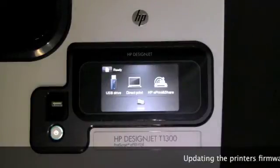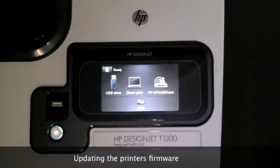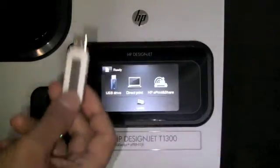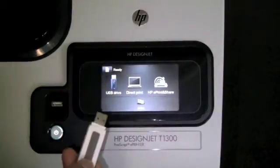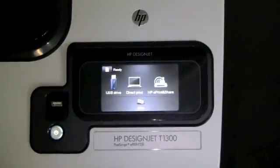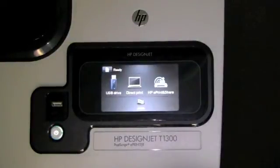In this module, we are going to talk about the firmware update. There are three ways of updating the firmware. The first method is using a USB stick with the firmware loaded on it and inserting it into the USB slot. The second option is using the embedded web server, where you can configure it to check on a regular basis and automatically update the printer. You can also do it manually through the embedded web server. You can also configure the printer itself to check on a regular basis for new firmware and download it automatically.